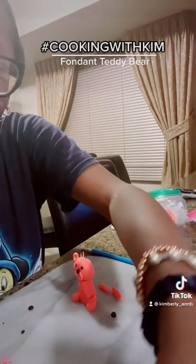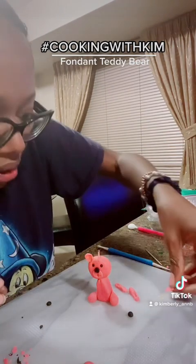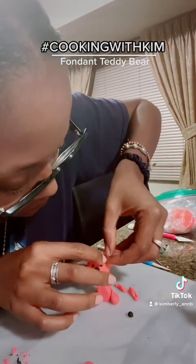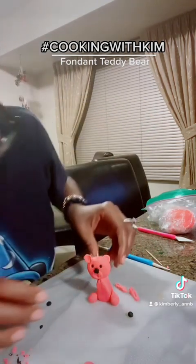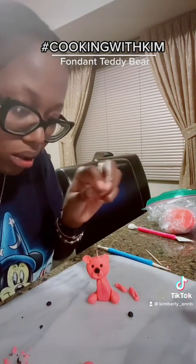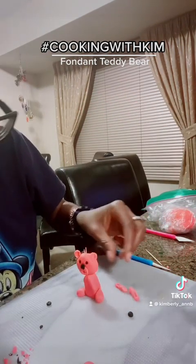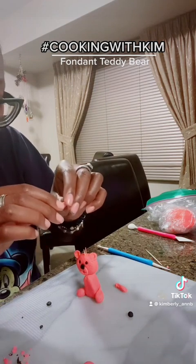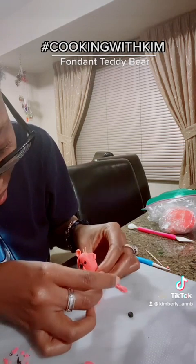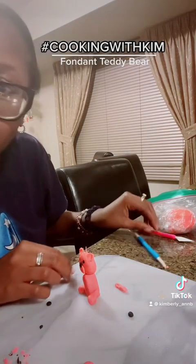I'm gonna do the same thing with the other ear, but actually let's do the arms. These arms are not perfect by any means, but this is my first time doing this so don't judge me, y'all.